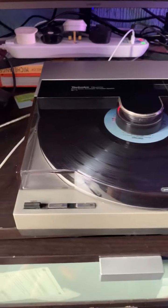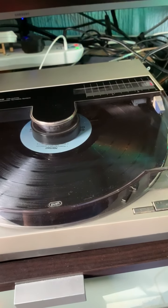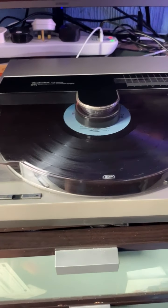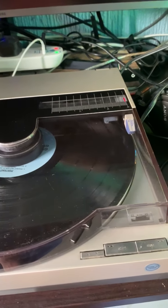It's in amazing condition for its age — they were produced around 1983 to 1985. These Technics turntables were pretty much state of the art in the linear tracking field.